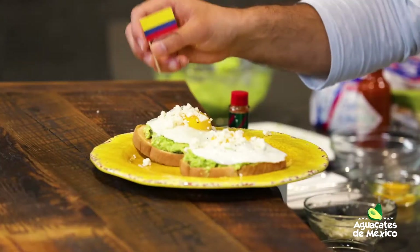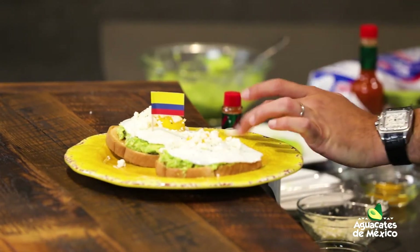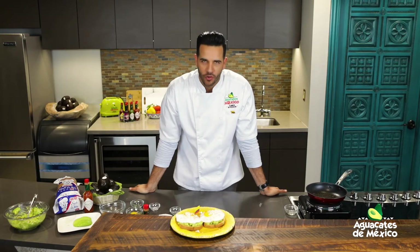¡Así se hace, Colombia! Gracias por todo — aparte de tu gastronomía. Les dejo una recetica más: a caballo, a votos. Acompáñennos en el resto de las recetas que estamos celebrando el mes de la herencia hispana, gracias a Aguacates de México. Soy Chef Jesus, les mando un abrazo.